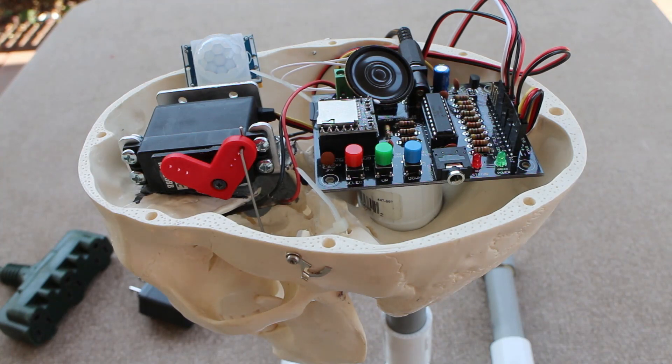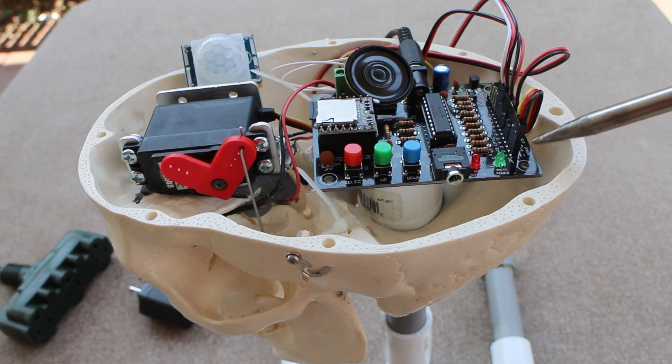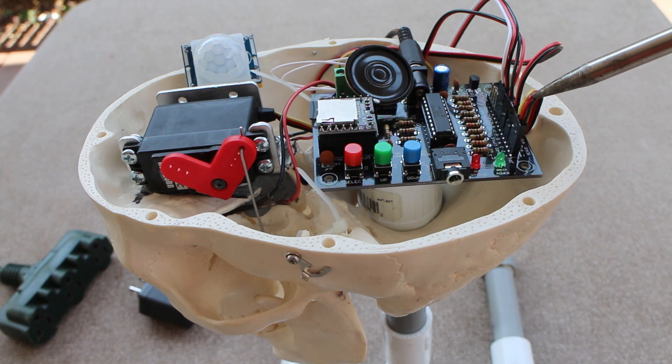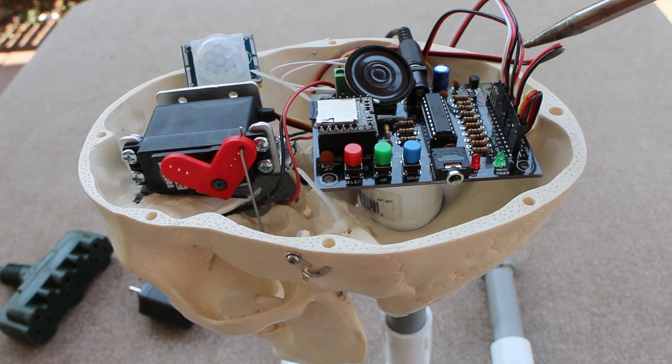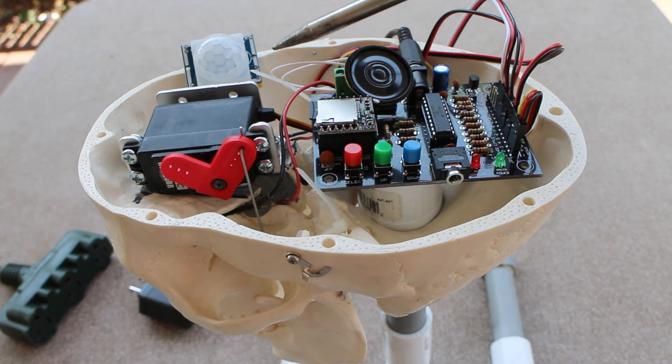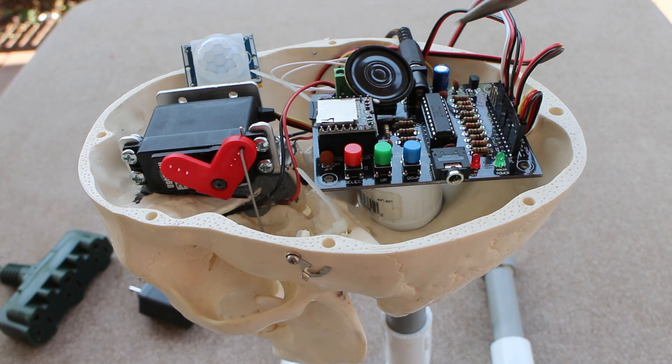Before we get into the actual program, I wanted to quickly go through the wiring connections. There's a row of header pins right here along the side of the board. I've got my servo plugged into the first three pins. Then there's a couple two-pin header spots for your left and right LED eyes. And then I've got my trigger plugged in here — a three-pin header for my PIR passive infrared sensor.